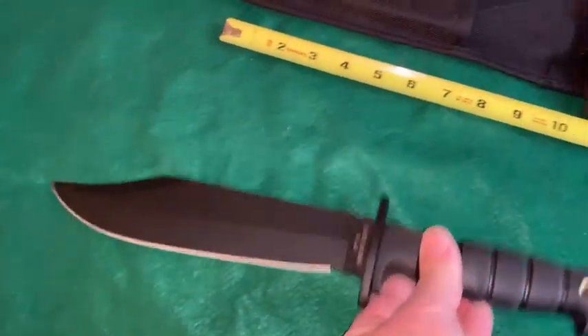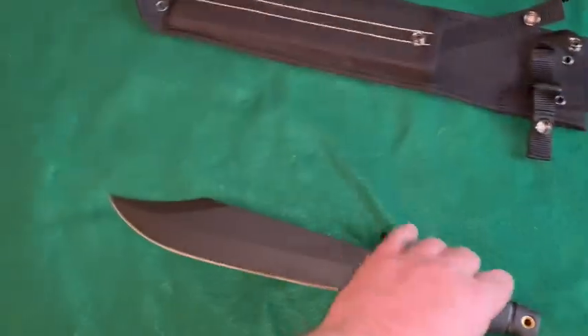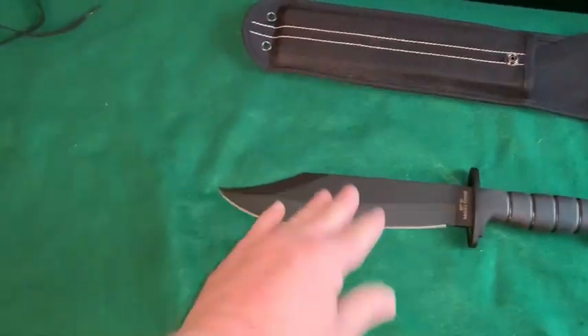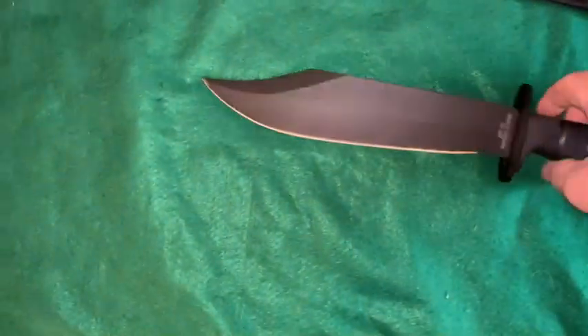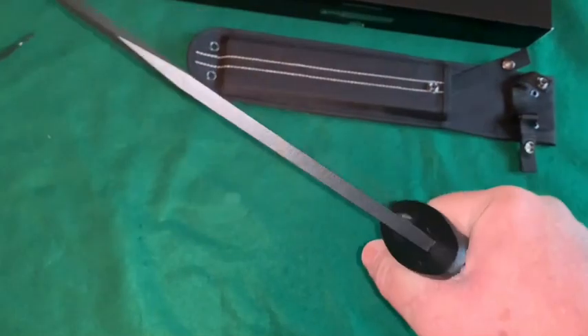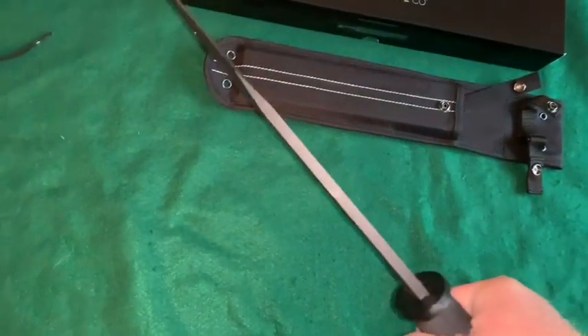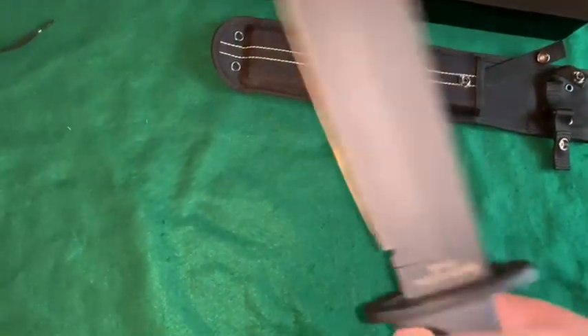That's a big old blade. What's weird about this knife is I have other Bowie knives that are just way bigger than this — this is not the biggest Bowie knife by a long shot. But when you pick it up, because the handle is so stout and the weight is there, it feels like a much bigger Bowie knife than it actually is.